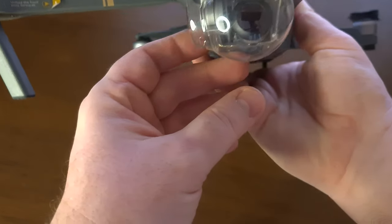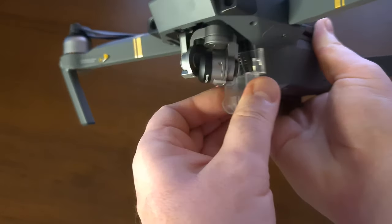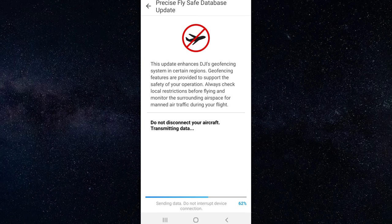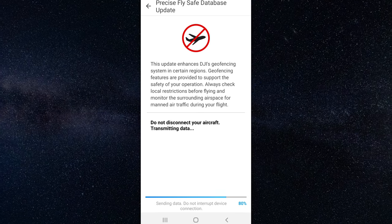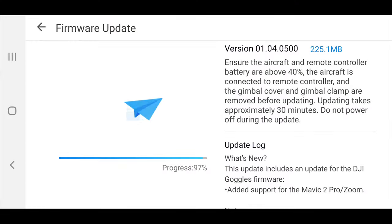First, make sure you are in the comfort of your house, all batteries are fully charged including the remote controller and phone, the gimbal protection is removed, and you can make all LEDs blink. Once everything is connected and ready, start the upgrades. When done, shut everything down, disconnect, remove the battery, connect another one, and repeat the process until all batteries, the drone, and the remote controller are upgraded. Then fly first in beginner mode and always calibrate the IMU.